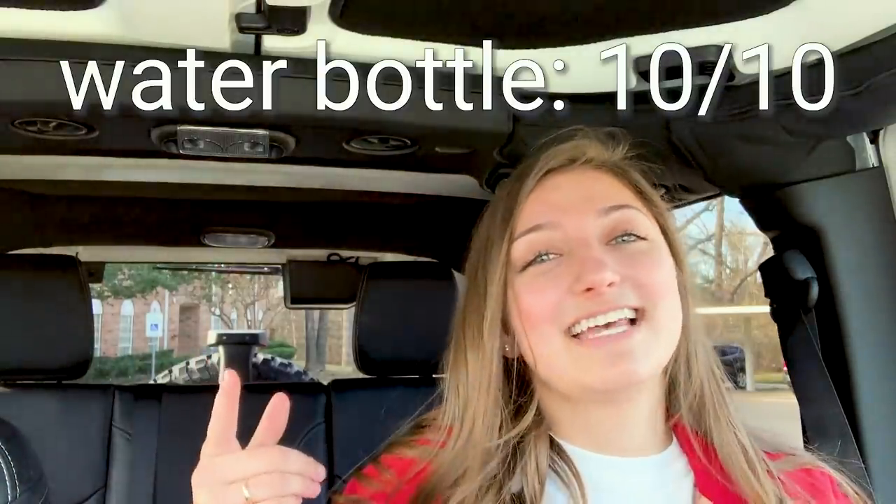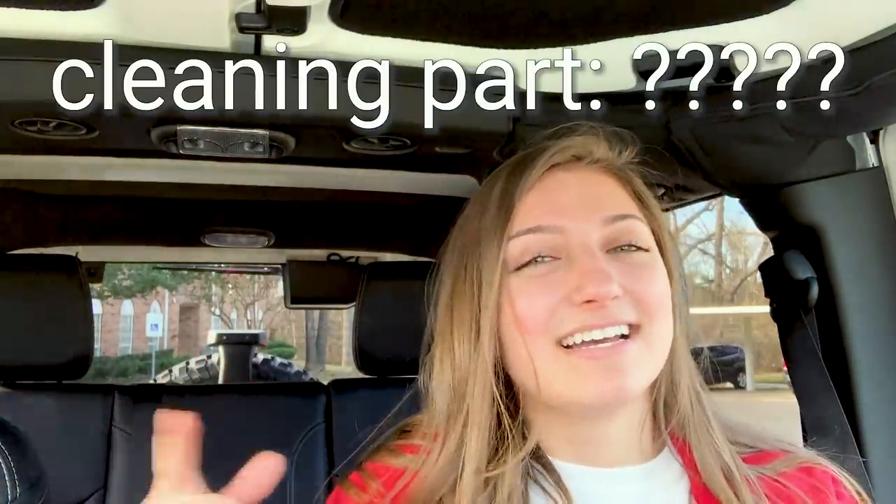I need to read the instructions again because honestly it just seems like a normal water bottle to me. It is a pretty good water bottle — like there's still ice. But as far as the cleaning, I don't really know how to tell if it's actually cleaning or not. I'm confused about whether it uses the water. I mean, water bottle: ten out of ten. Cleaning part, I still don't know. Honestly, when you can just put the water bottle in the dishwasher, I don't know why you'd need a self-cleaning water bottle.